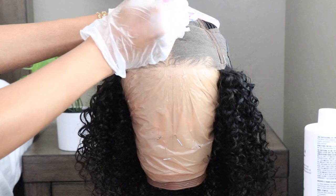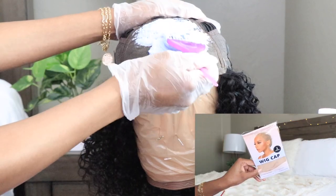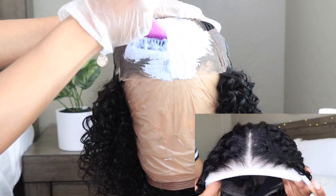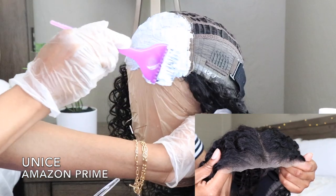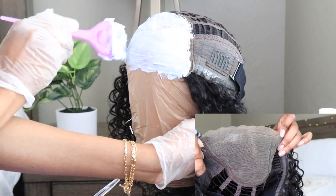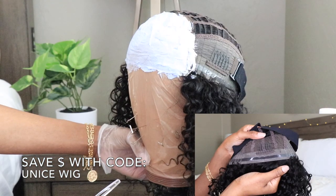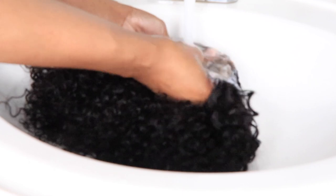I'm going to bleach my knots and I'm using my BW2 powder and my 20 volume developer. Everything that I'm using throughout this video will be left in the info section below. This wig comes from Unice and you can find them on Amazon Prime — I'll have all the links and details left there. If you're interested in this wig and want to save a little extra cash, be sure to use my discount code which is UNICE WIG.